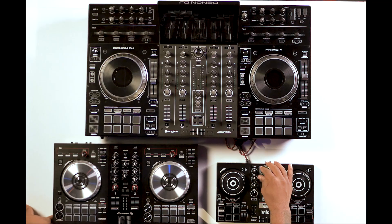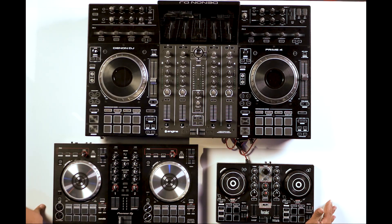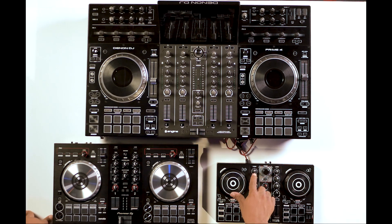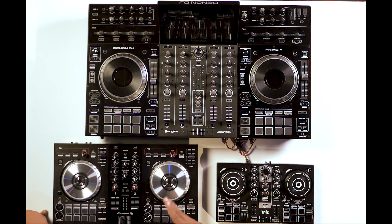Another important function of DJ controllers is the ability to scroll through your tracks and then select them depending on which deck you want to go to. That's where your browser, your selection functions, and your load buttons come in. You use the browse button to scroll through your tracks, crates, or playlists throughout your DJ software, and then each deck will have a load button to load that track onto whatever deck you want to cue it to.